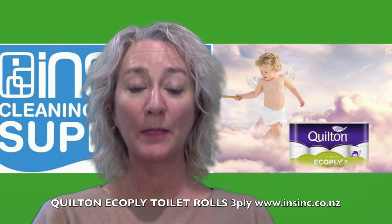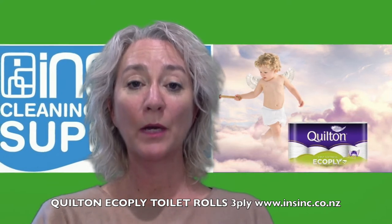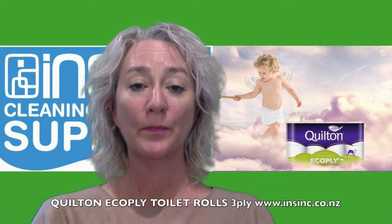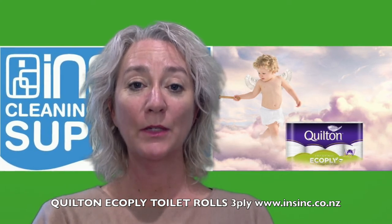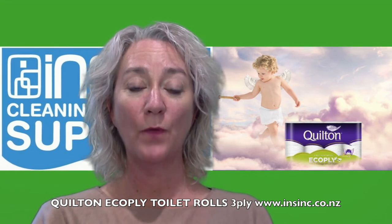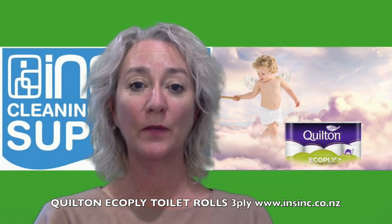They are 3ply as mentioned and they come in a poly bag of 4x12 packs, so 48 rolls. If you are interested, you can find them on our website or contact us on 0508 467 462.